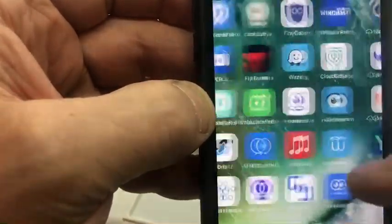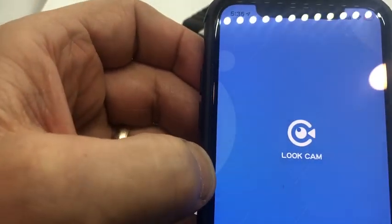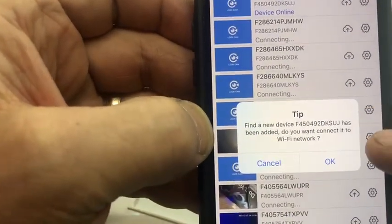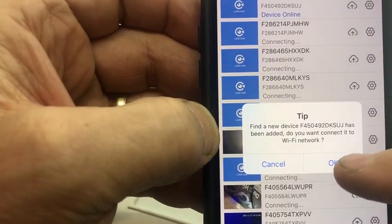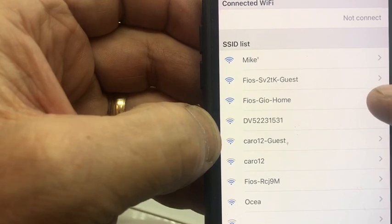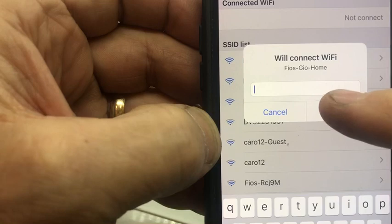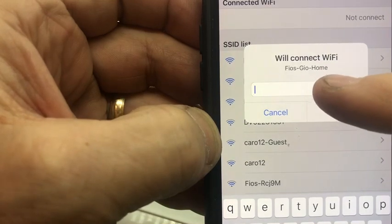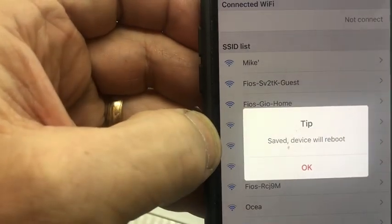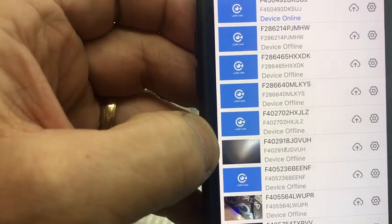Open up LookCam — it'll prompt you saying 'found new device,' click okay. Next, choose your network — whatever your Wi-Fi network is in your house. Type in your network password; it's case sensitive. Once you do that, hit okay. It'll reboot and you'll be ready to go. I'm not going to go that far because I don't want to fully set it up, but that's how you set up the camera.